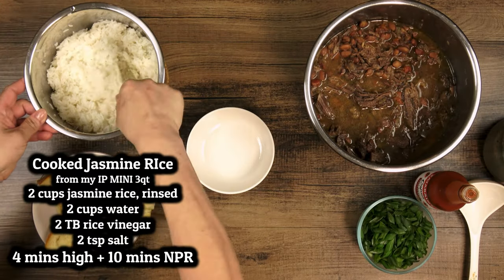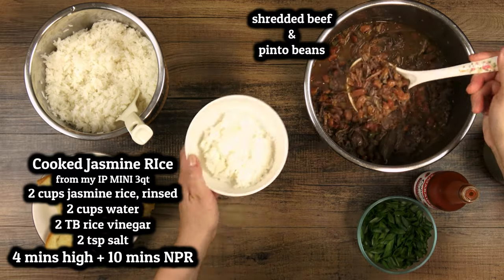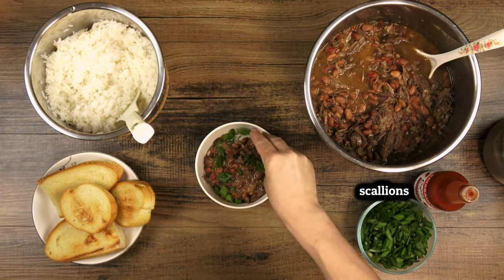Serve it up however you like. We're doing rice today during recording, but it's also great with potatoes, grilled bread, naan, soft tortillas, tortilla chips, or simply as is — it's delicious.